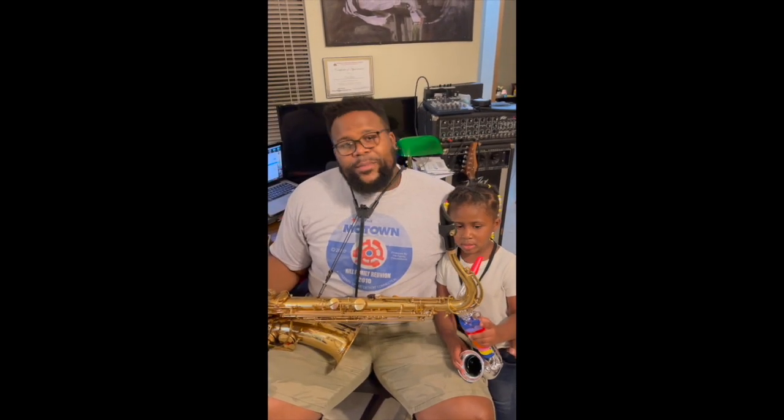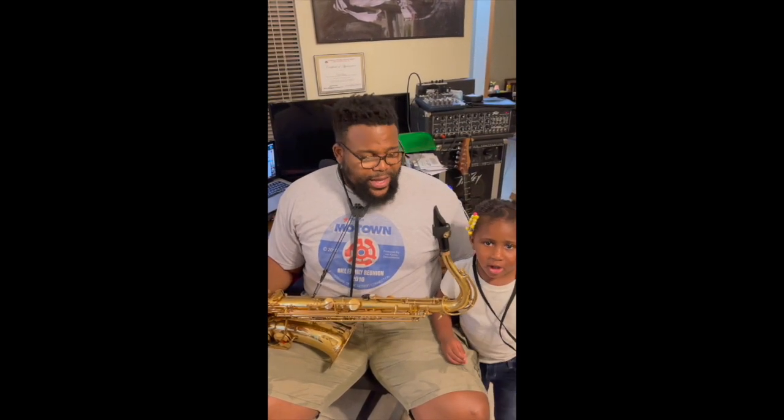Hi, how y'all doing? My name is Carl Lewis, and I'm the fastest man on sax. I'm a professional saxophone player.